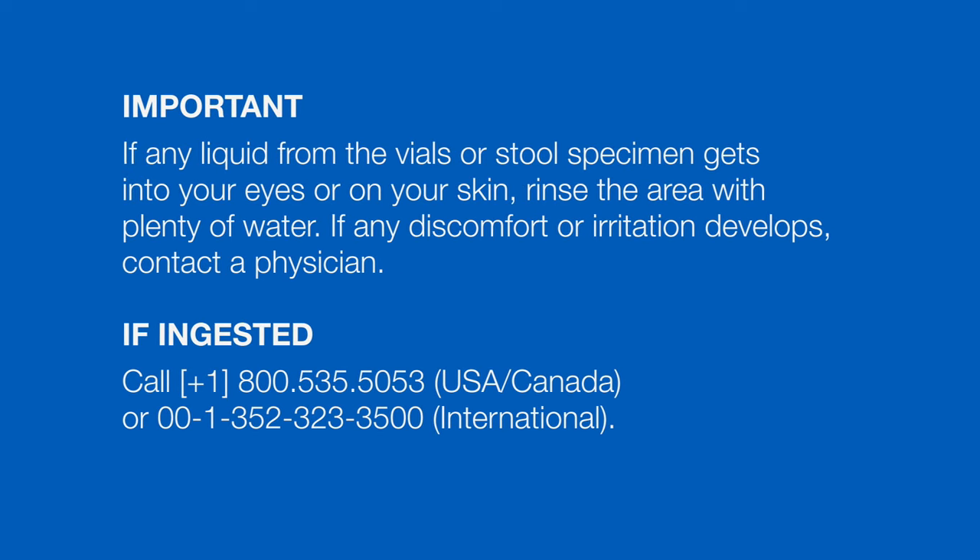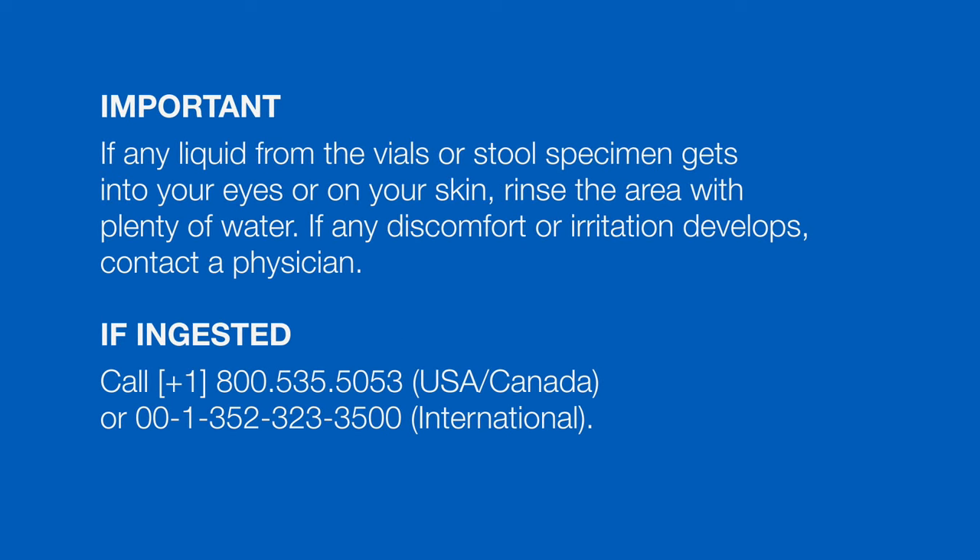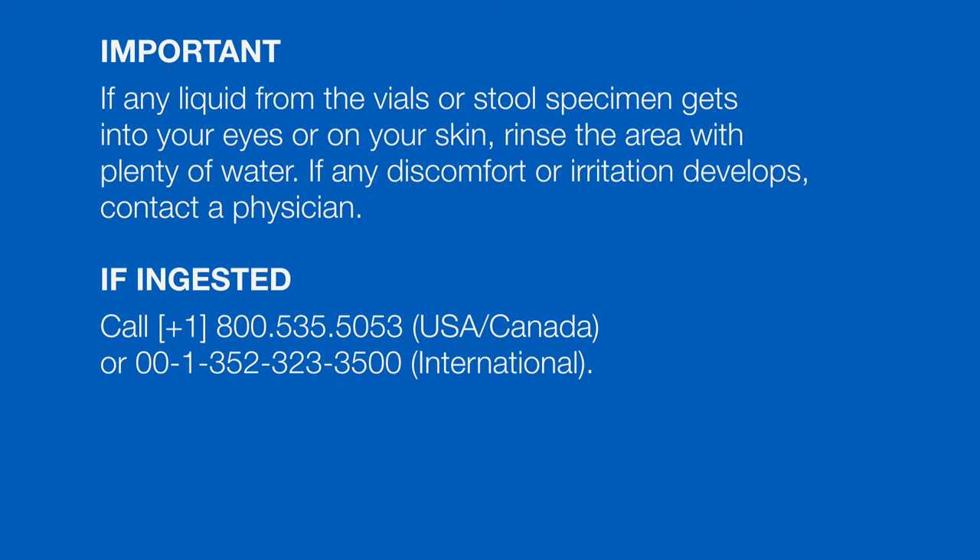If any liquid from the vials or fecal matter from the stool specimen gets in your eyes or on your skin, rinse the area with plenty of water. If any discomfort or irritation develops, contact a physician. If any liquid or matter is ingested, call 1-800-535-5053 in the USA or Canada, or call 001-352-323-3500 internationally.